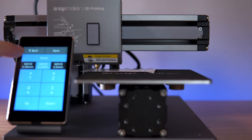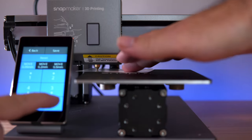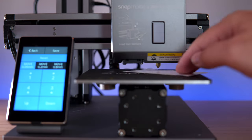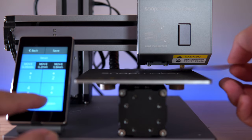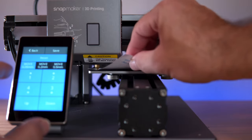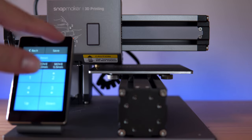Once we get pretty close I'll move to 0.2mm increments for smaller steps, put the card under there — now we're really close. Going to 0.05mm now, coming down and checking it. Got it — perfect right there. Moving on to corners two, three, and four, doing the same thing. Once all four corners are done, we click save.